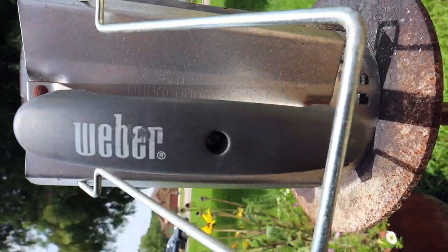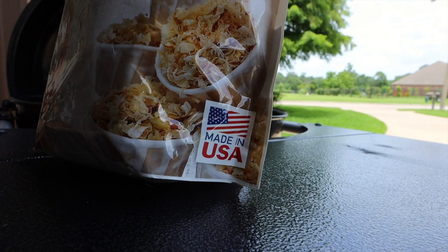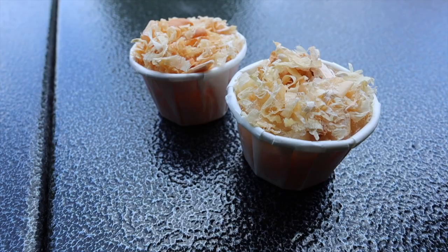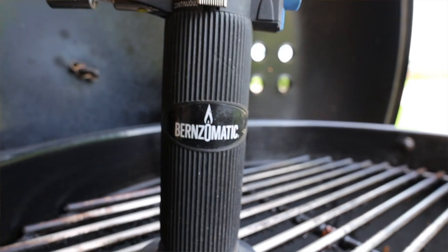Now that we have the charcoal grill ready to go it's time to make sure that we are using the right equipment. I'll have links below for everything you see that I'm using in this video. I like to use a charcoal chimney starter — they all work pretty well but I prefer the Weber one, though whichever one you have is fine. I've also gotten to where I like to use a fire starter. I'm using this fire starter by the Superior Trading Company — it's 100% natural and made in the USA. They come in these little paper cups and I like to use two to get the fire up and started a little faster. I also like to use a good lighter — this one is a Bernzomatic lighter that works really well when it's windy outside.